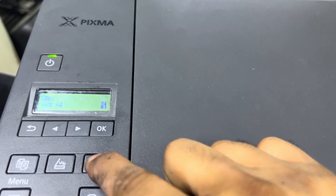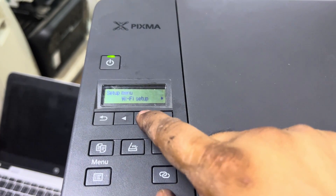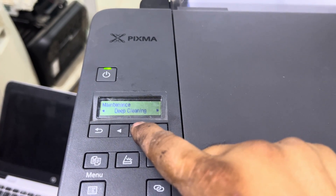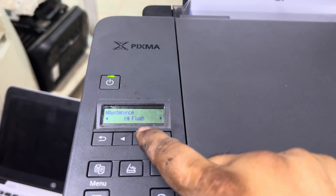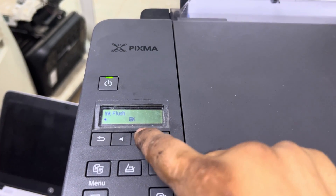For our convenience, we will go from the dashboard. Click over here — you can see — and then press the settings button, then the right arrow. Go to: Device Settings → Feed Settings → Maintenance, press OK. You'll see options: Nozzle Check, Cleaning, Deep Cleaning, Head Alignment, Print Alignment Value, Roller Cleaning, and finally Ink Flush at the end.